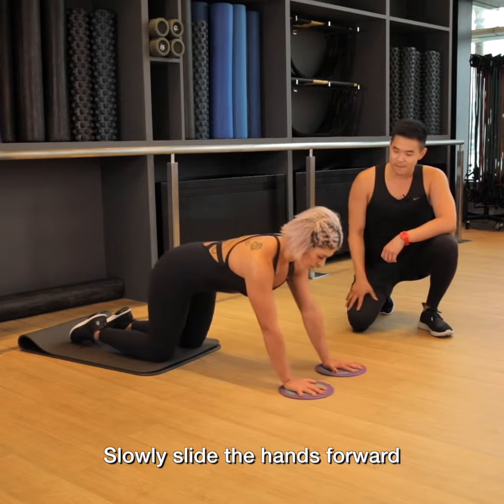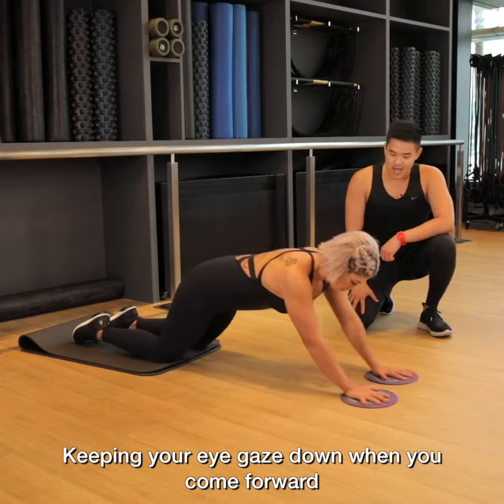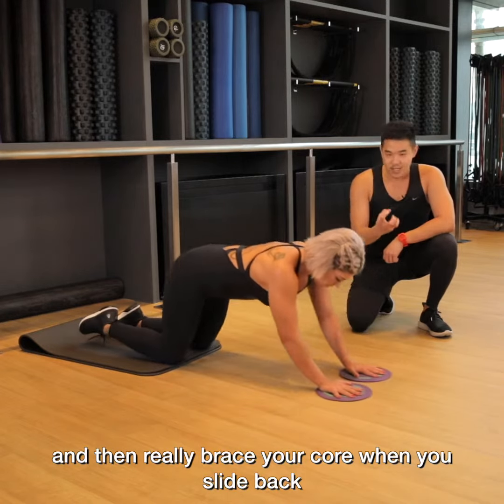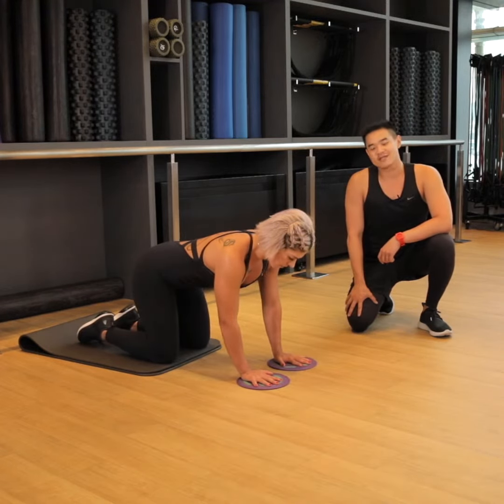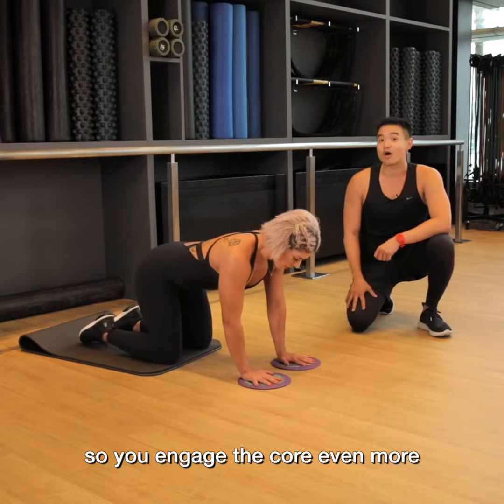Slowly slide the hands forward, and then slide the hands back into your starting position. Keep your eye gaze down when you come forward, and then really brace through the core when you slide back. Try to inhale when you come forward, and then exhale through your mouth so you engage the core even more.